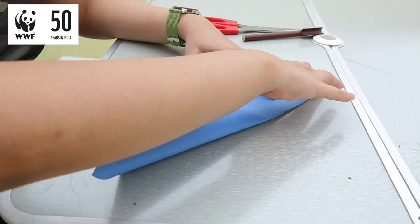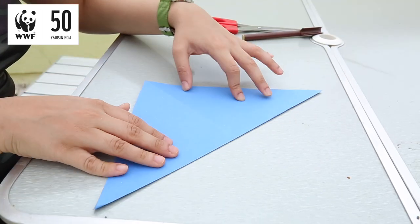So I have with me a 15cm square blue colour craft paper, a pen to draw the eyes, and a pair of scissors. So let's start by taking the top right corner and folding it to the bottom left corner, and you make a crease.